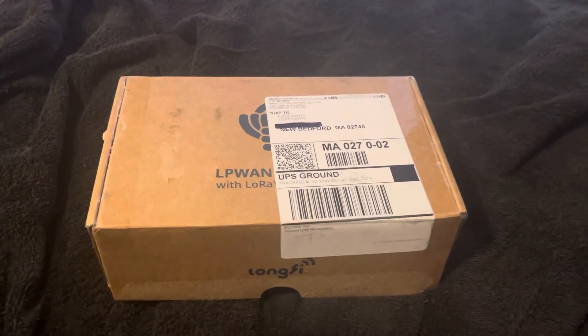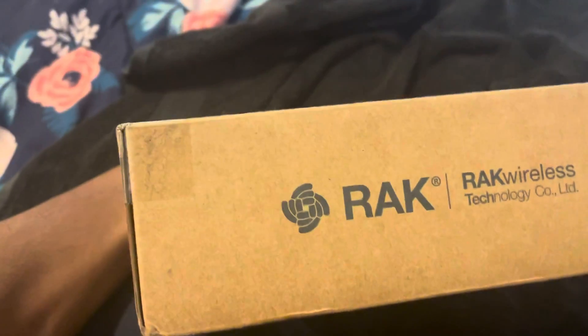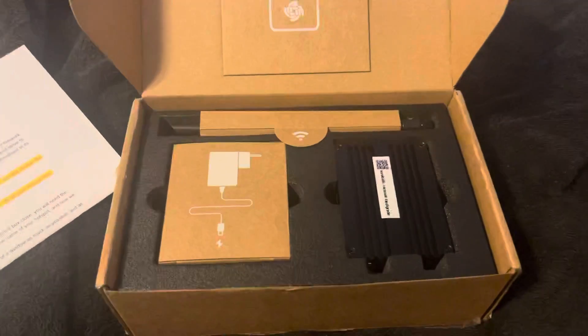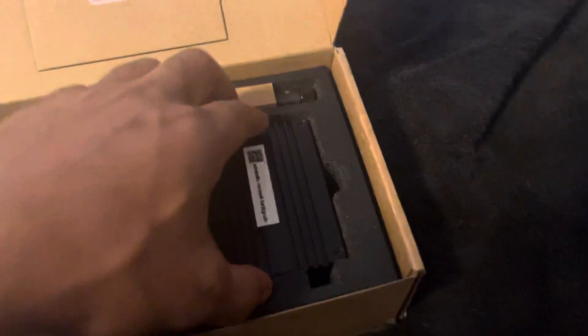Check it out — look what came in! Rack Wireless came through, the helium miners just showed up today. It's a great day. We got a little handy dandy instructions sheet, we'll go through those later.